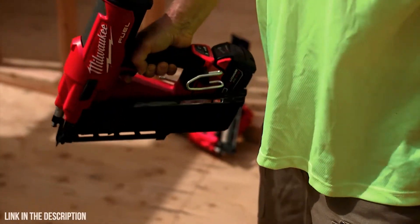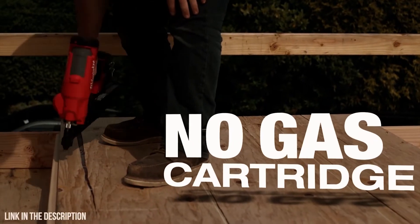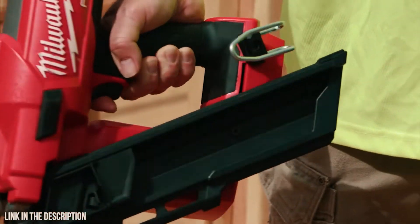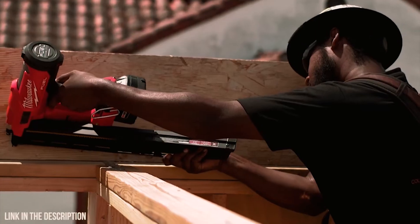You can simply slap a battery on and blast away. With other cordless framing nailers, sometimes you can't tell if the gas is empty or not — then you have to drop the tool and go find another cartridge. Gas cartridges are a lot slower; they have to wind up. I don't need to change the gas cartridge, all I have to do is change the battery. With the Milwaukee Nailer you can get the extended magazine — I can load two racks of nails, saving seconds on the day, which saves hours on the week.